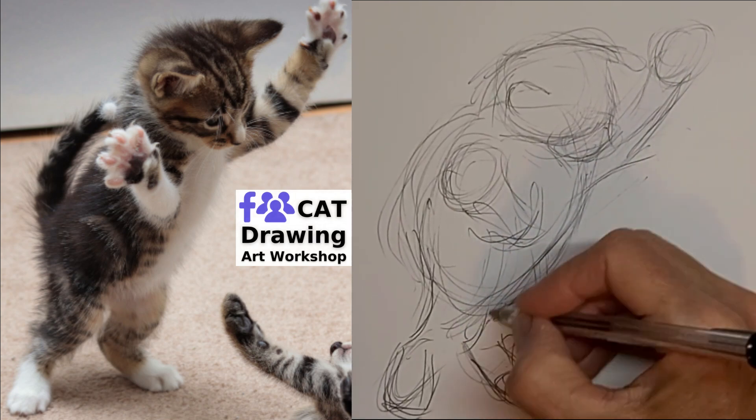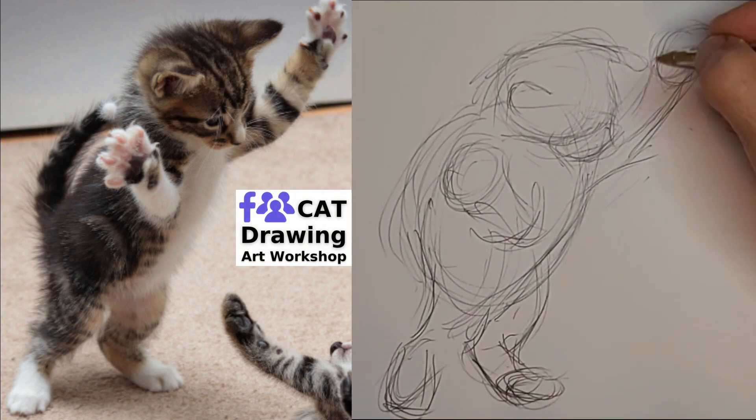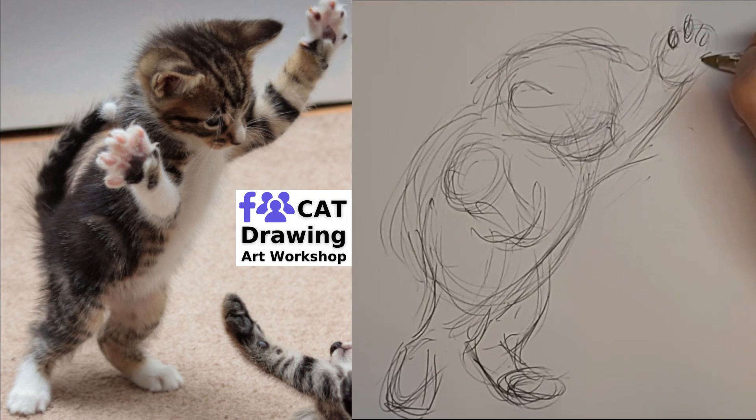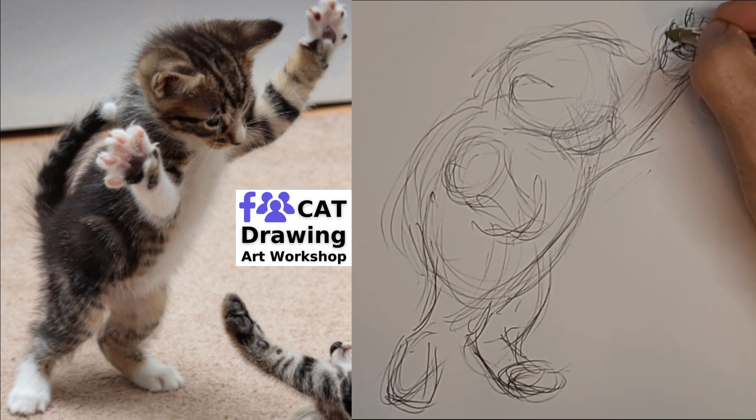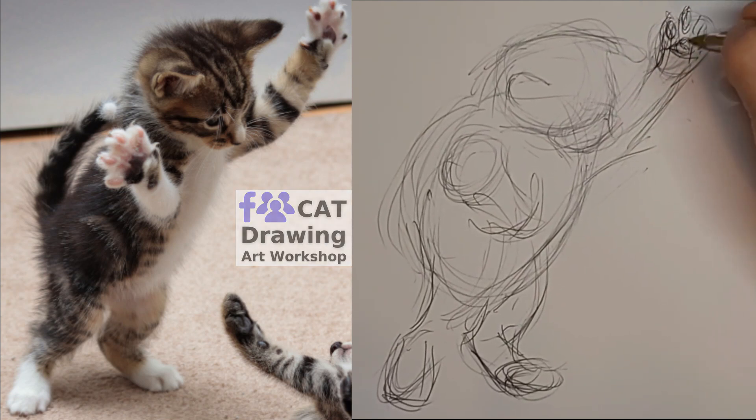And as always, I don't worry about the extra lines. They just add life and movement to the drawing, and they just end up fading away into background tone when I start putting in the more important lines a little stronger.